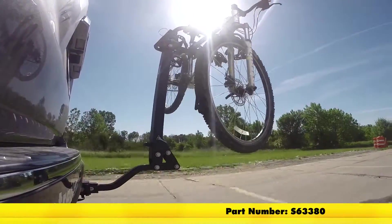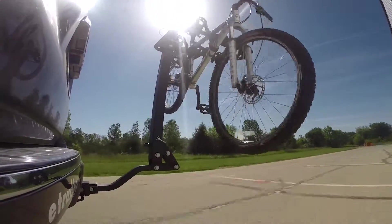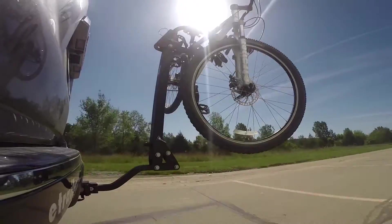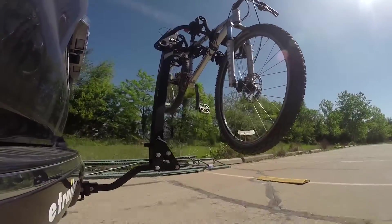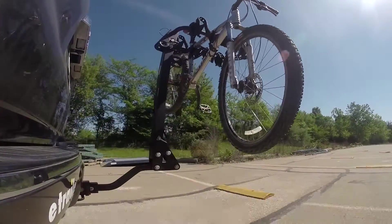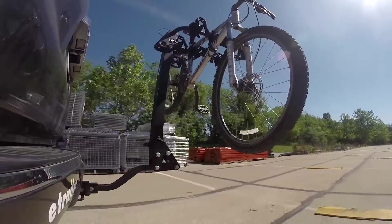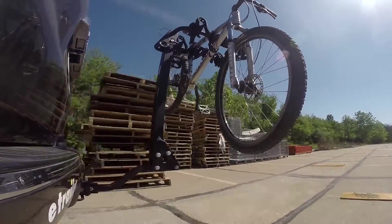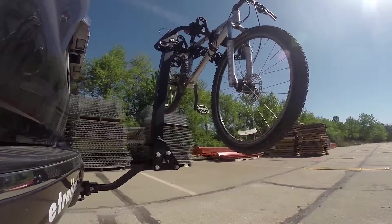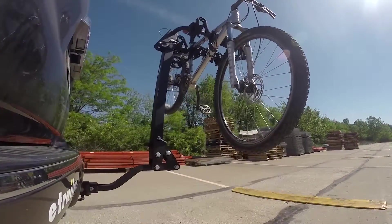Here on our test course, we'll start by going through the slalom. This is going to show us the side-to-side action, which simulates turning corners or evasive maneuvers. Once we get to the alternating speed bumps, we'll see the twisting action — this will simulate hitting a curb or pothole or driving over uneven pavement. Once we get to the full speed bumps, we'll see the up and down action. This will be just like driving in and out of a parking lot, garage, or driveway.